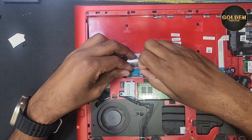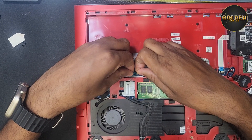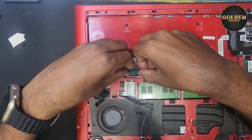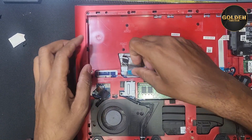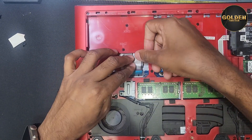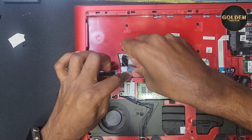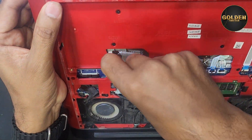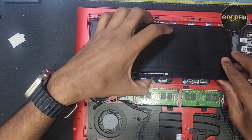Now I will reconnect the keyboard and connect the battery.